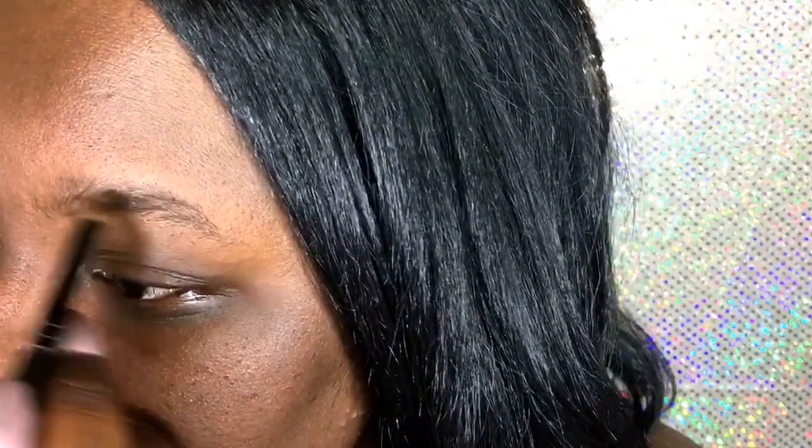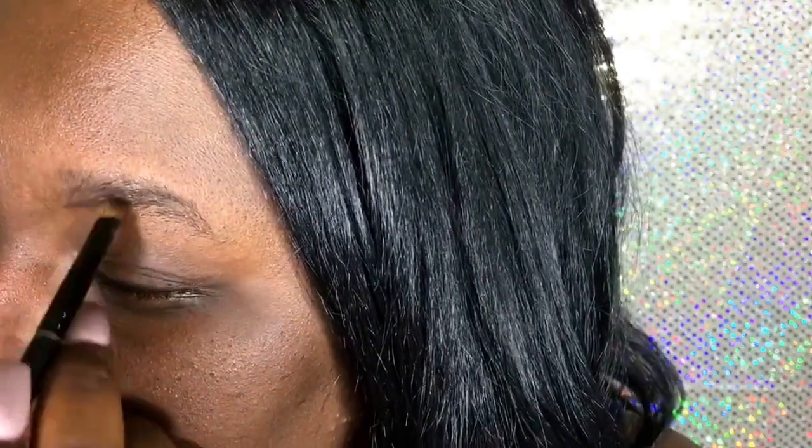Now I'm going to go ahead and start on my other eye. This one always comes out looking a little funky, but I know how to fix it and I'm definitely going to show you guys in this video how I fix it. As you can see right here I'm just like, what is going on — but the end result is that my eyebrows are going to be on fleek. That's what's important.